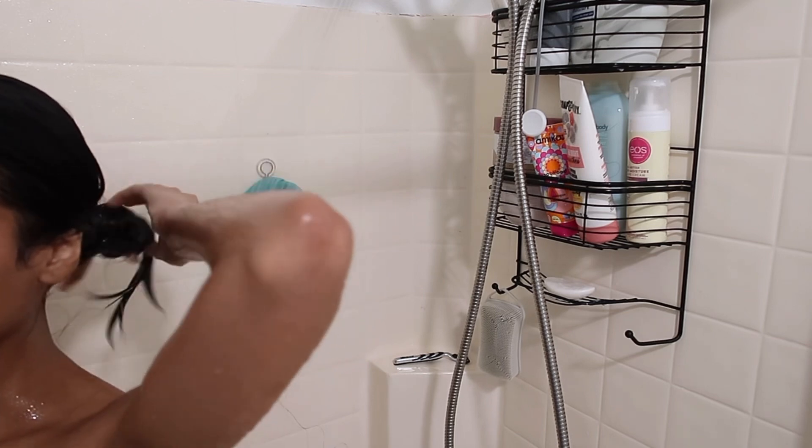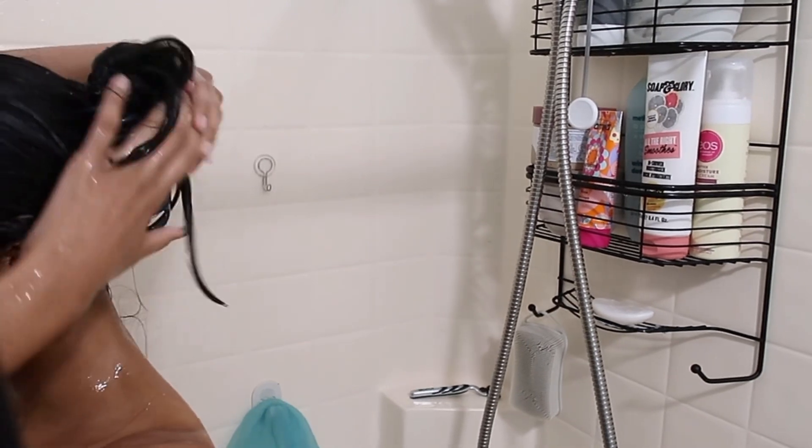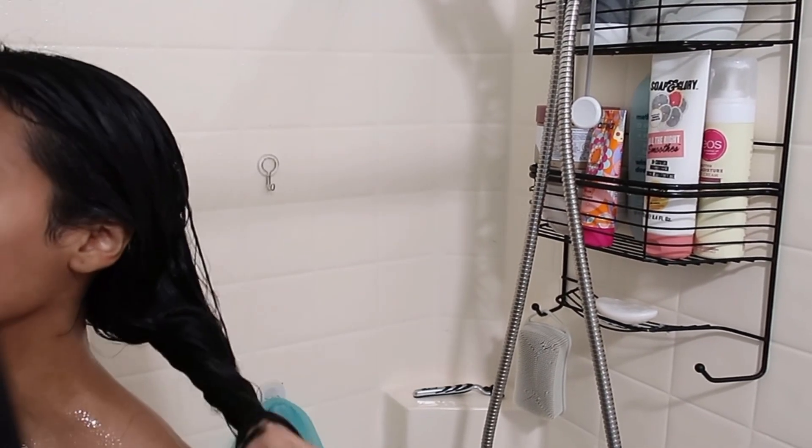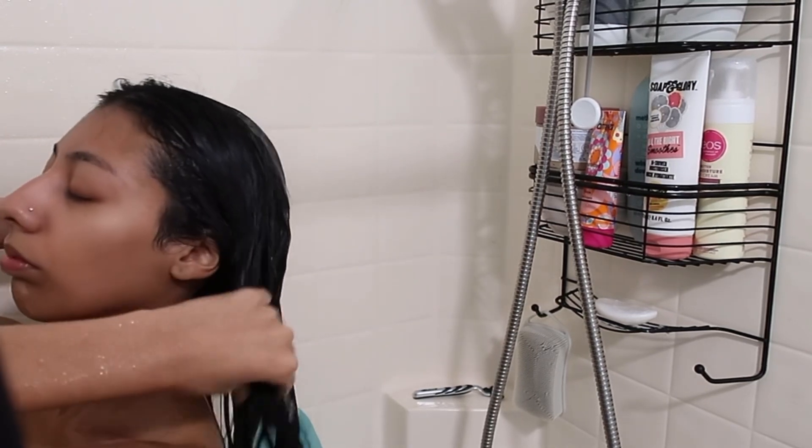I apply the conditioner and put my hair up in another claw clip so it has time to sit. About five to seven minutes later, I take it out and rinse it out, just like I would rinse out a hair mask.